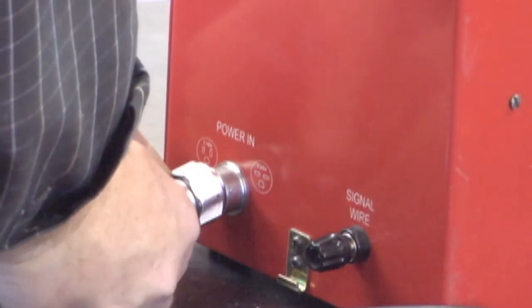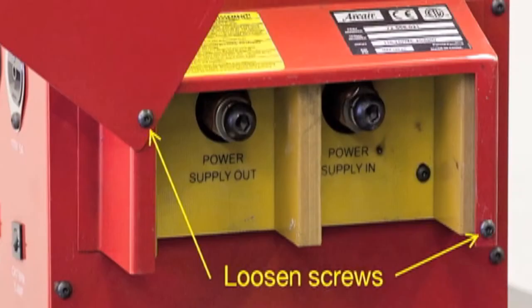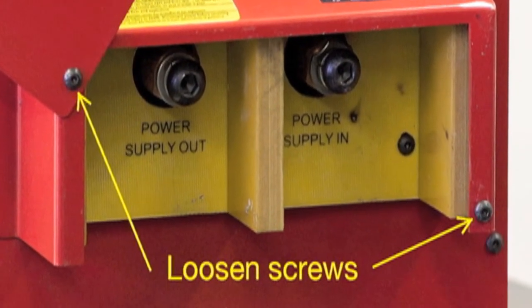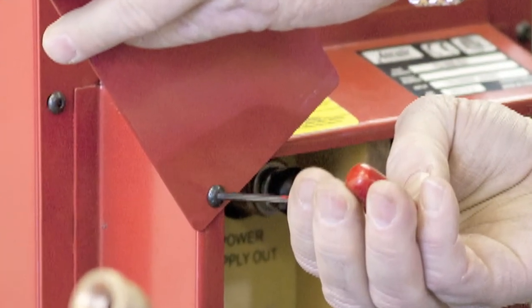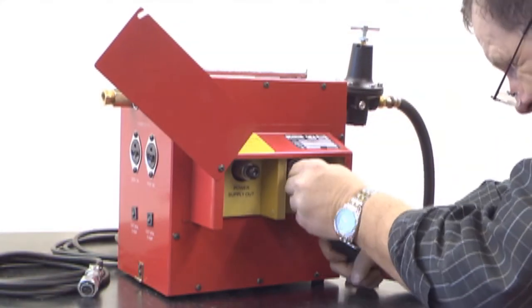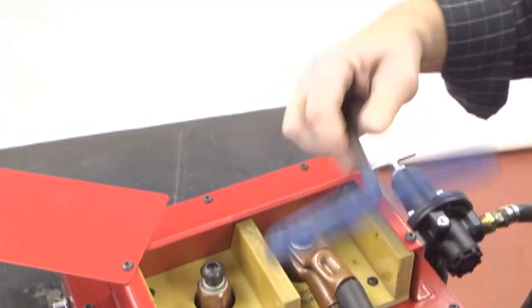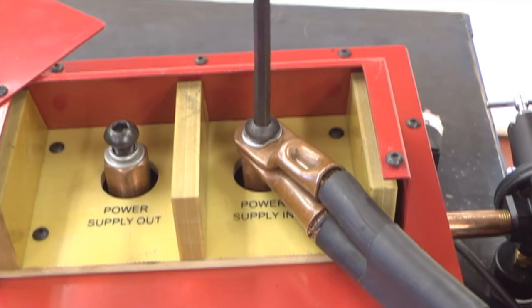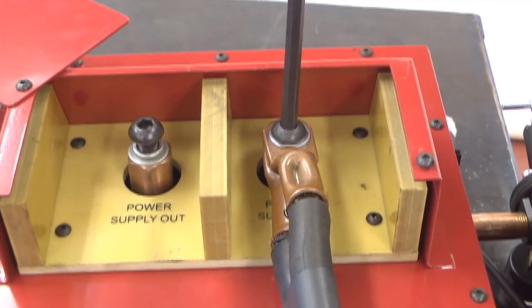Next, attach the AC power cable to the connector labeled Input Power. Loosen the screws holding the control box cover plate. Reposition the plate so the connections are visible and tighten one screw to hold the plate in the open position. Confirm the DC power supply is off, and then connect the positive power supply cables of the DC power supply to the bus bar terminal on the control box labeled Power Supply In. This connection must be wrenched tight to avoid overheating of the connection.